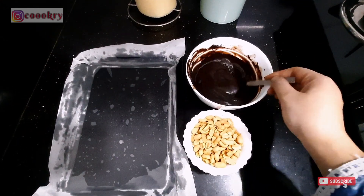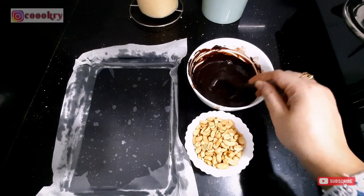This is melted chocolate which I have melted in the microwave. You can also melt the chocolate using the double boiler method.